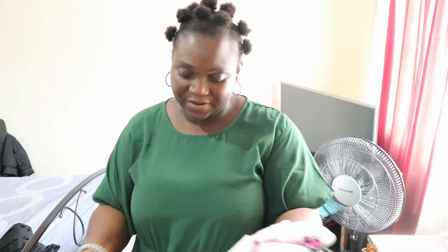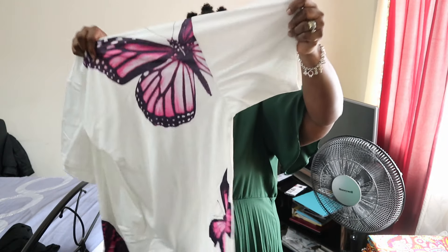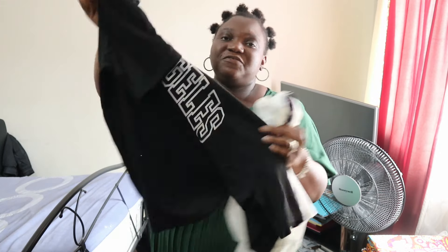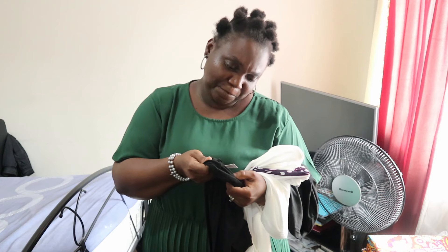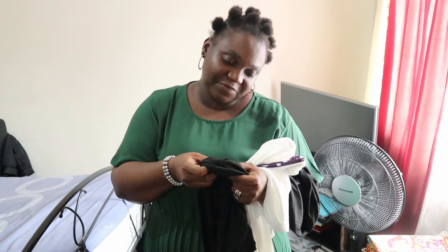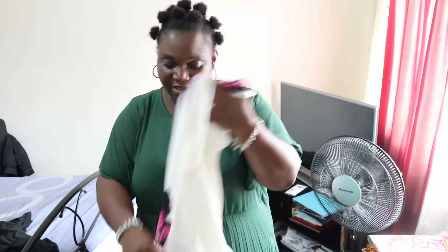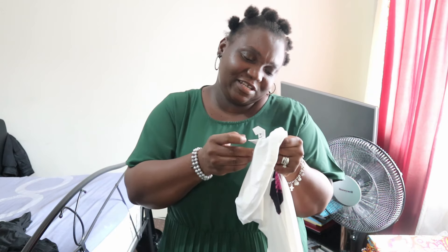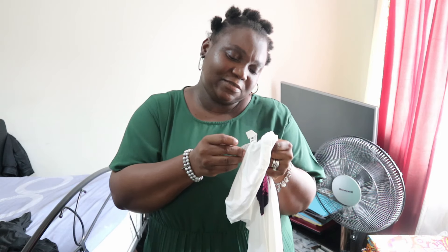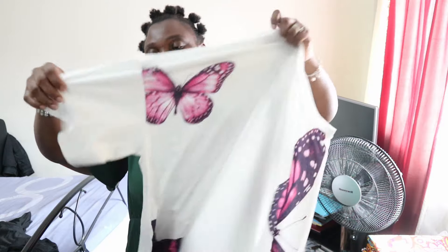The second one is a blouse — it's a butterfly blouse, very pretty. The black one feels like it's a cotton mix. Let me check — yes, it's 5% cotton and 95% polyester for the black one. And then this white one is 97% polyester and 3% spandex. I just love the way it's big so it won't be too tight on me.